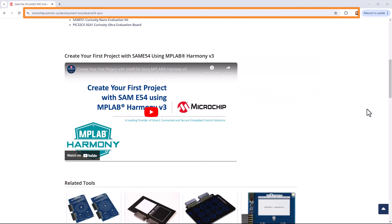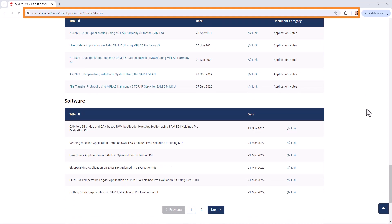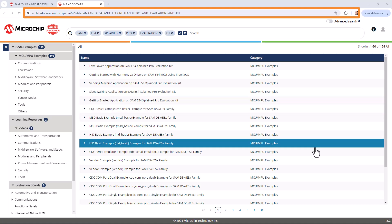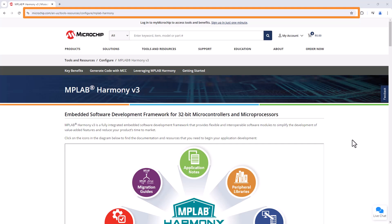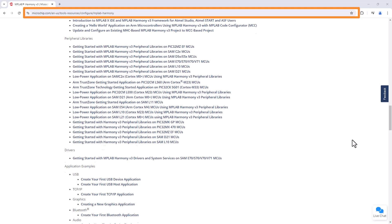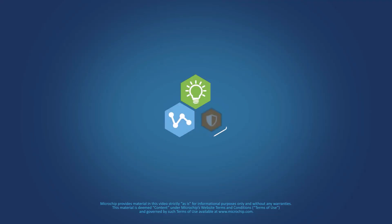Navigate to the link shown on the screen for more application demos on the SAM E54 Xplained Pro evaluation kit or other development boards and kits through MPLAB Discover. Visit microchip.com/Harmony for more information on MPLAB Harmony V3 features and benefits. We hope you enjoyed this brief demonstration.